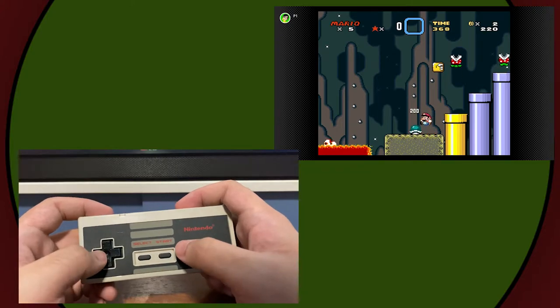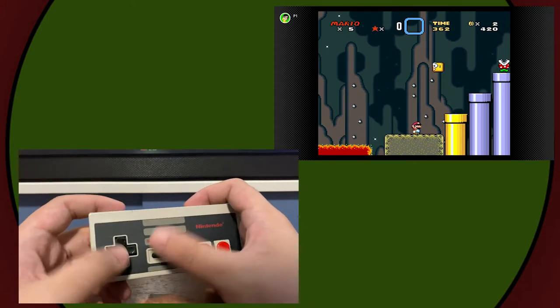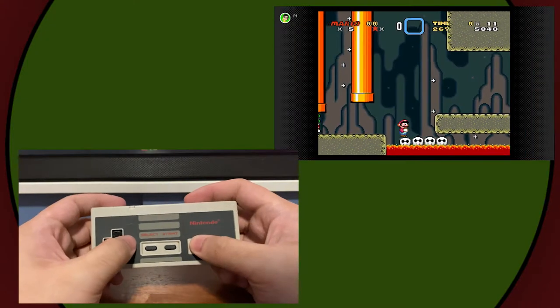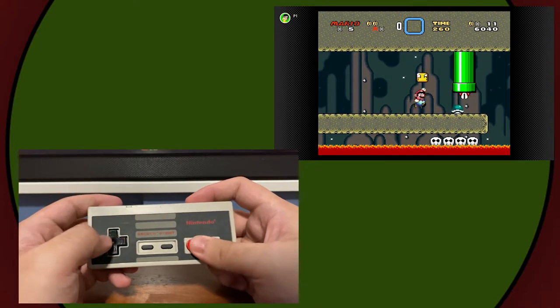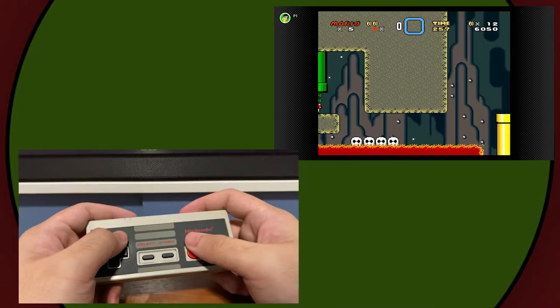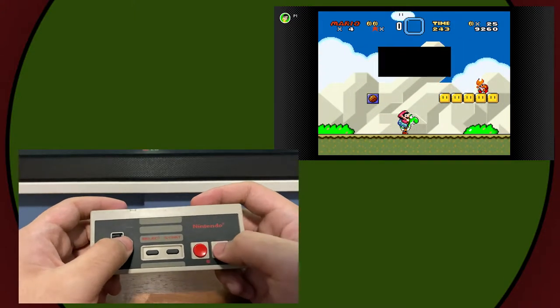But let's get weird. I only have jump and spin jump — is what I would say if Nintendo didn't add controller mapping to the Switch OS. It's still a little finicky, but I can play Super Mario World with an NES controller. This is still pretty much impossible though — I need the spin jump. But it's also still weird.